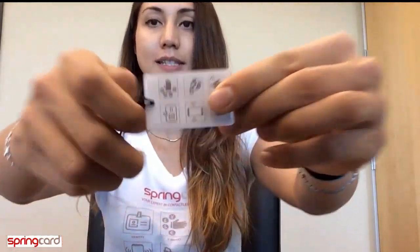Hi, my name is Daphne. I'm a Field Application Engineer at SpringCard, and today I will show you how to encode this tag.